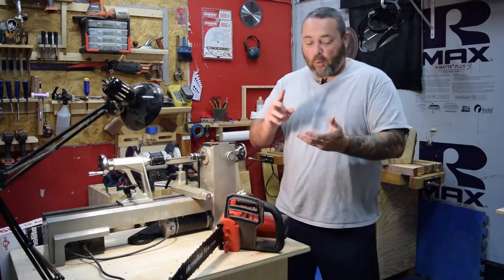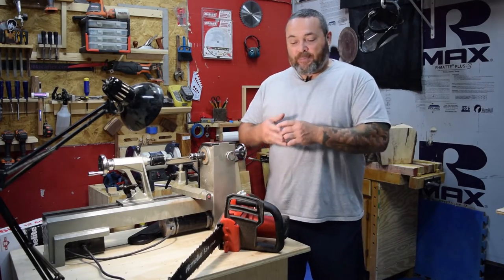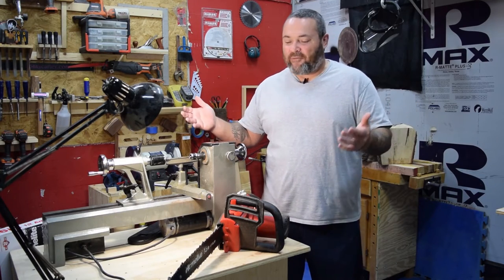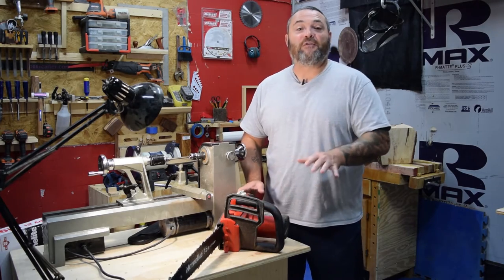I've ripped through wet pecan wood, I've gone through mesquite with this thing, walnut — haven't had any issues with it for the few days that I've used it. And $74.95 or something is what it was. This is a really good deal so far, in my opinion.